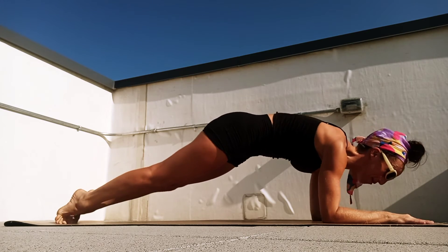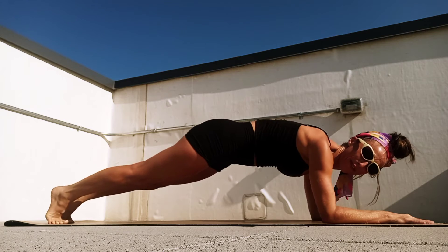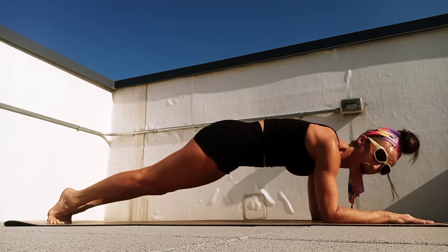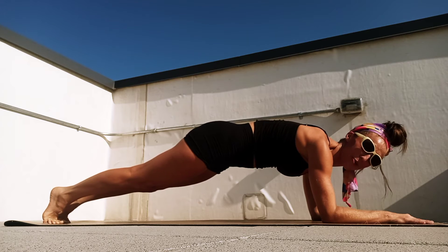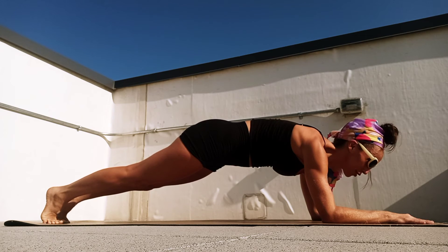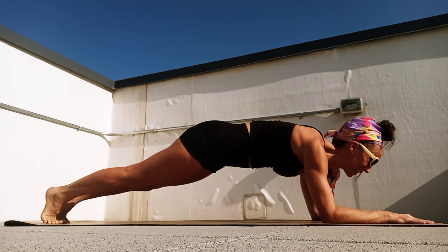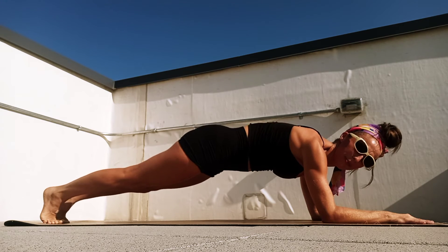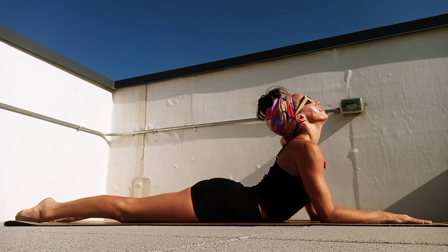Keep that breath going, belly button to the spine, seven, six, five — you can do this — four, three, two, and one. Let's just hold it, hold one more set: ten, nine, you're so strong, hang in there, six, five, we can breathe through this, four, three, two, and one. Release the belly, lift the chest, lift the heart, breathe in.